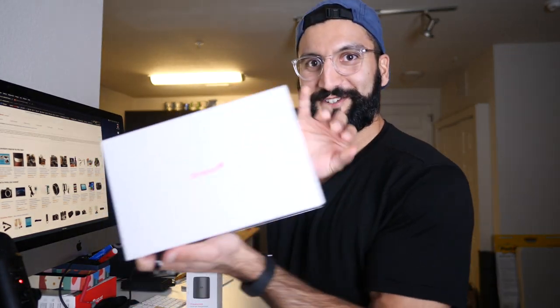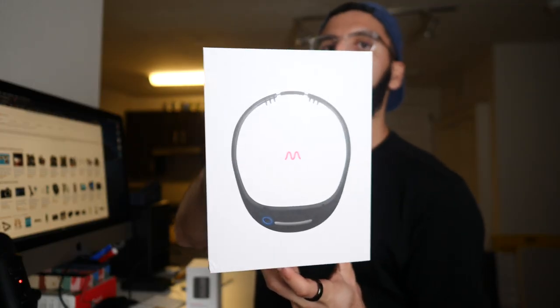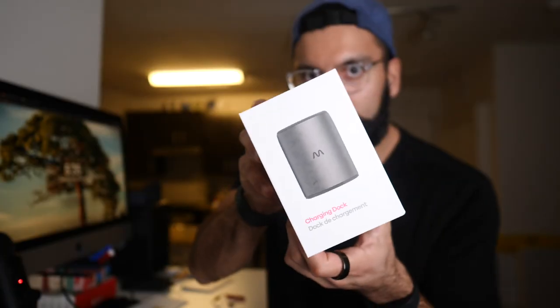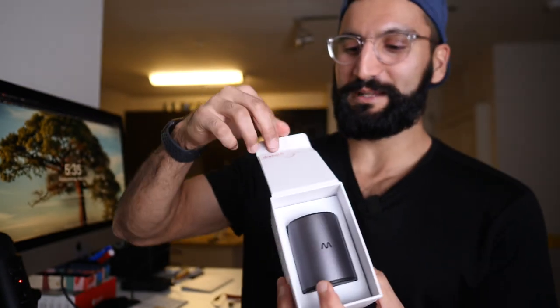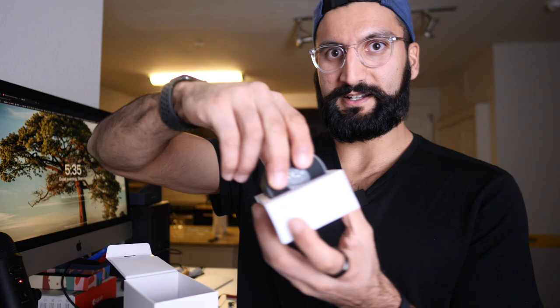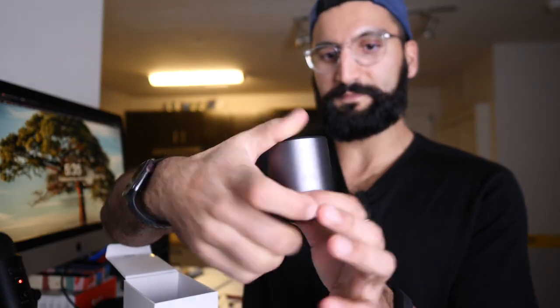Here it is — the Dream 2. And it's form. Boom — charging dock. Look at that. Pristine. Dream 2 with a pamphlet. But who reads pamphlets? There's the charging dock. This just sits by your bedside. I don't have a bedside table, so I have an Amazon box that I will put this on.